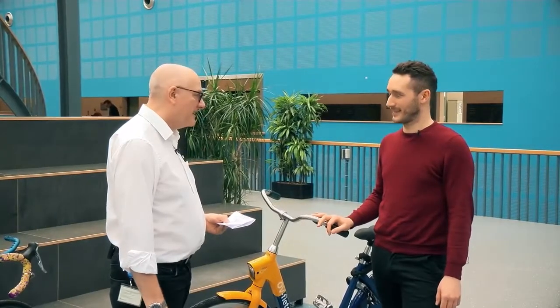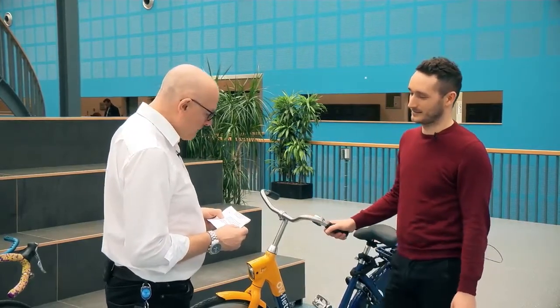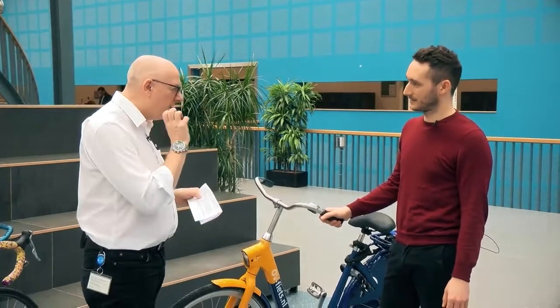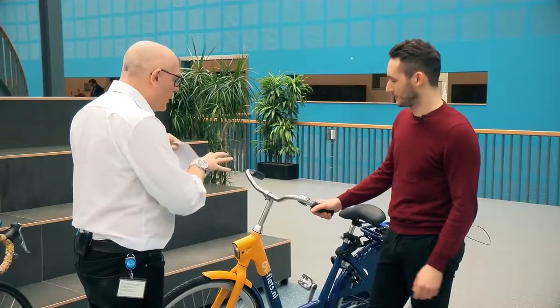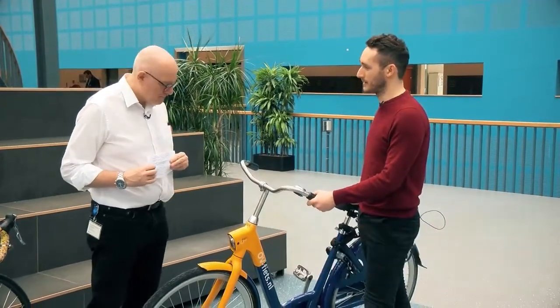Let's talk about design for repair. We've got the OV feeds bike and the other bicycle as well, and we're looking at design for ease of repair. What about the number of parts on this bike? As we can see, there are really fewer parts in this bike, so it's easier for repair.